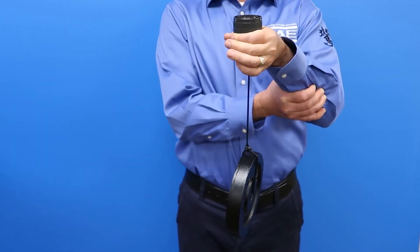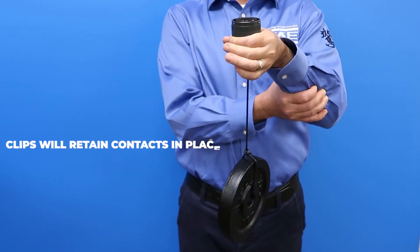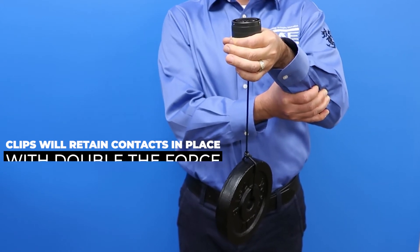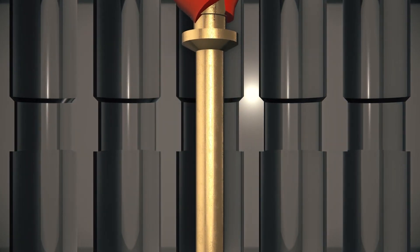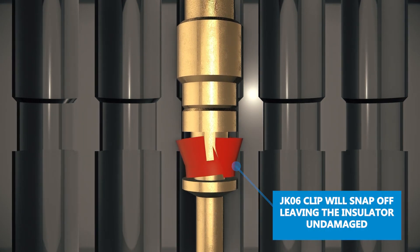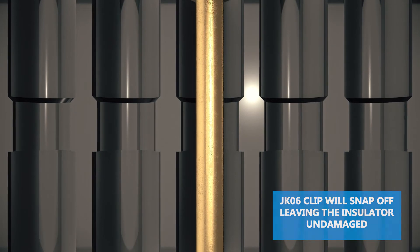Besides the ease of populating the contacts, these clips will retain the contacts in place with, on average, double the force needed to pull the contacts loose compared to those of other manufacturers. While simulating retention force, we also learned that by forcing the contacts loose, the clip of the JKO6 contacts will snap off, maintaining the structure of the insulator undamaged.